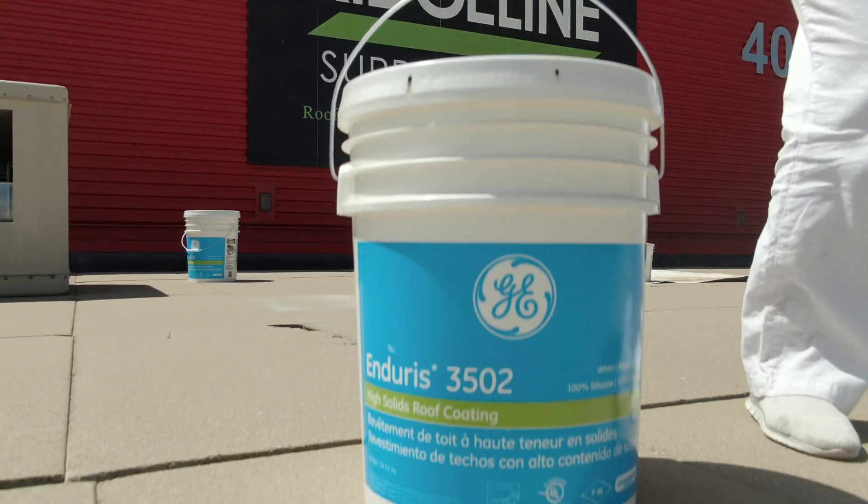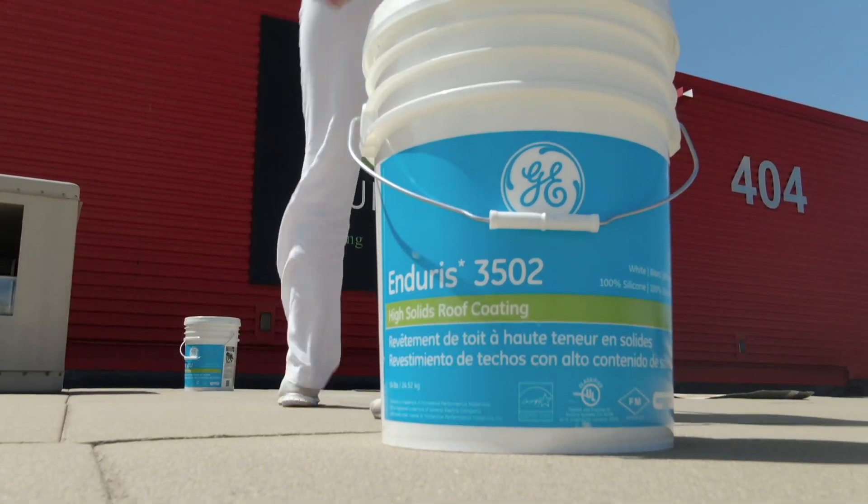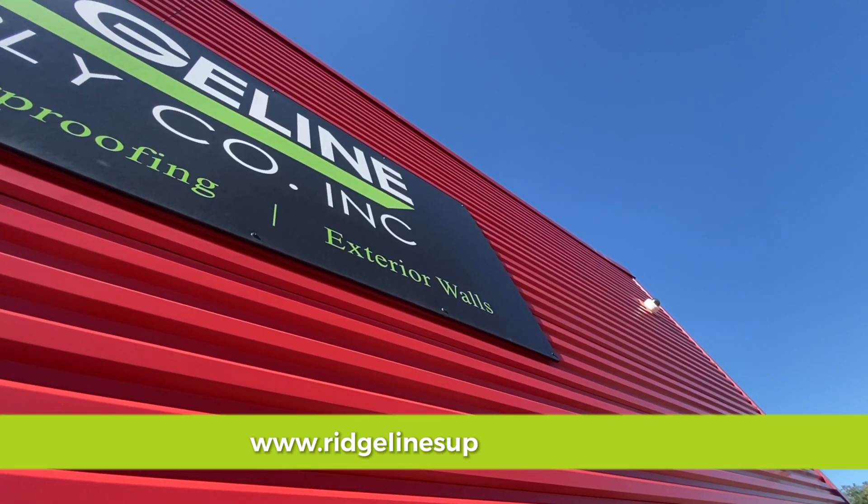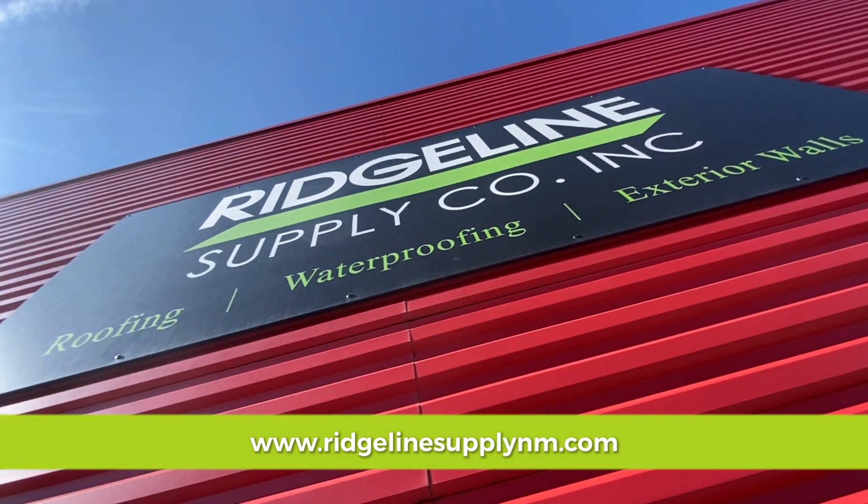If you have more questions about GE silicones, please visit our website at www.RidgeLineSupplyNM.com.